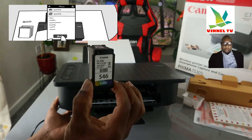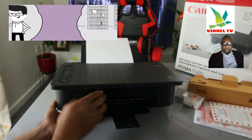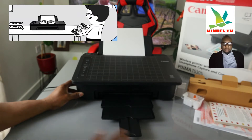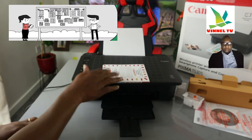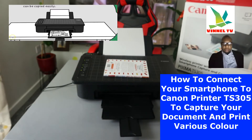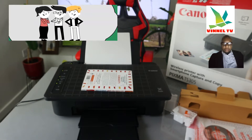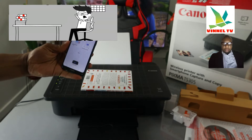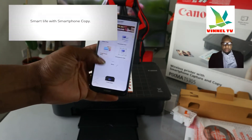This is the colored one — 546. Now close it. What I want to show you is how to copy a document. We have this book here — I want to capture it and send this job to this printer to print it out. To do that we need to go back to our mobile device.